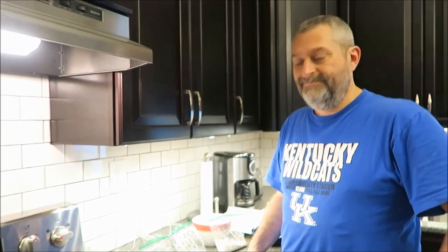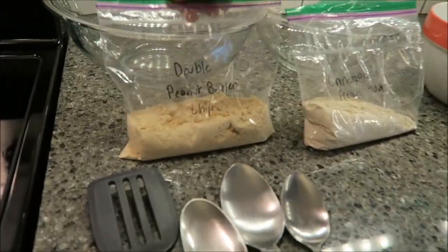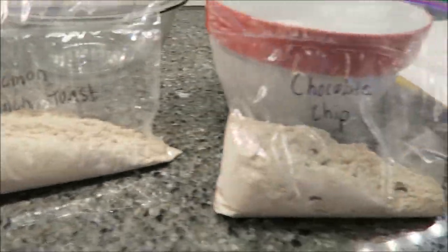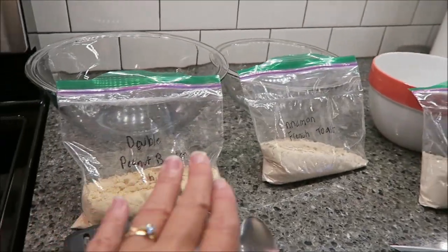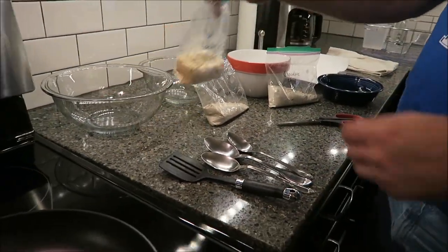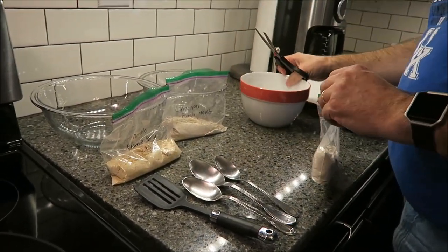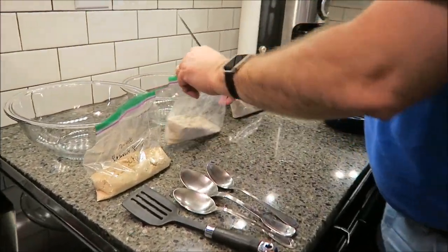Today Kevin is going to be making some pancakes. These were sent to us by Smart Choice Protein — this is how they came in the box. This is the double peanut butter chip, this is cinnamon French toast, and this is chocolate chip. These are all pancake mixes in single-serving packages. They make four pancakes. These were sent to me from the company — we have tried some things from Smart Choice Protein in the past, and the pancake mix is something new.